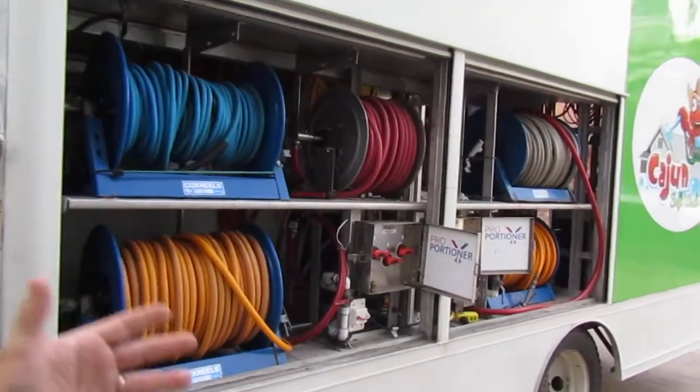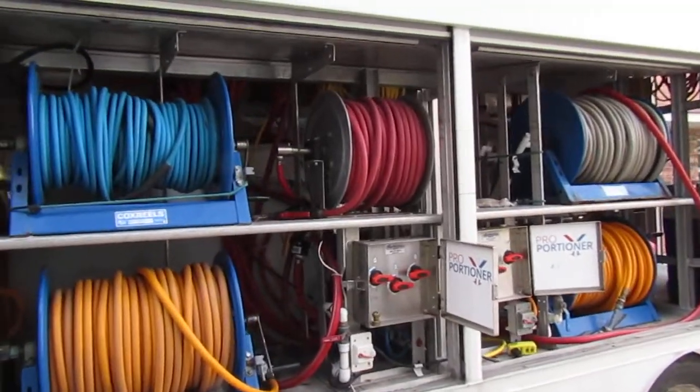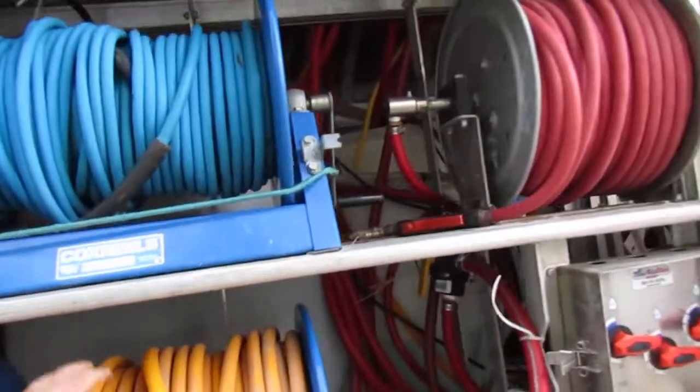So anyhow, two proportioners, two booster pumps. It also has a residential 12-volt pump.